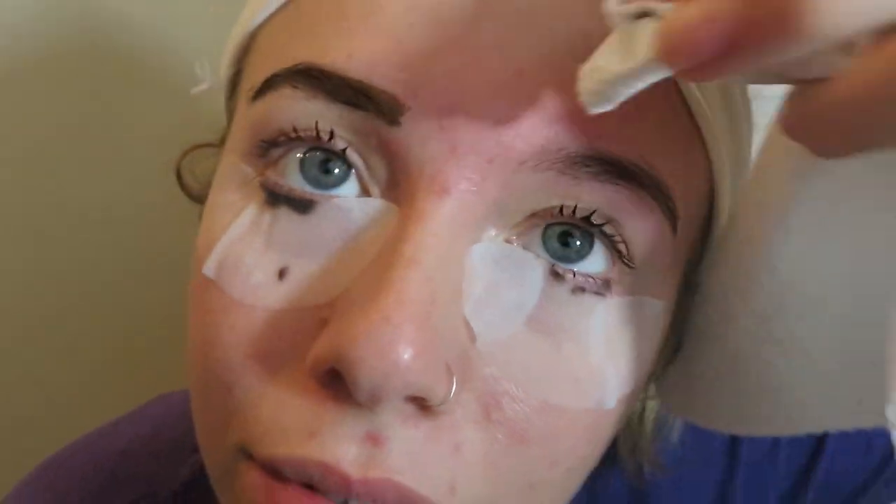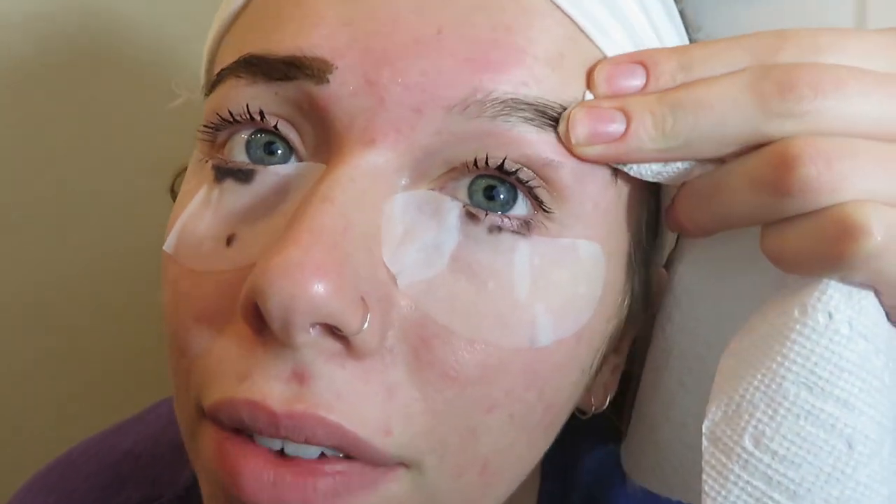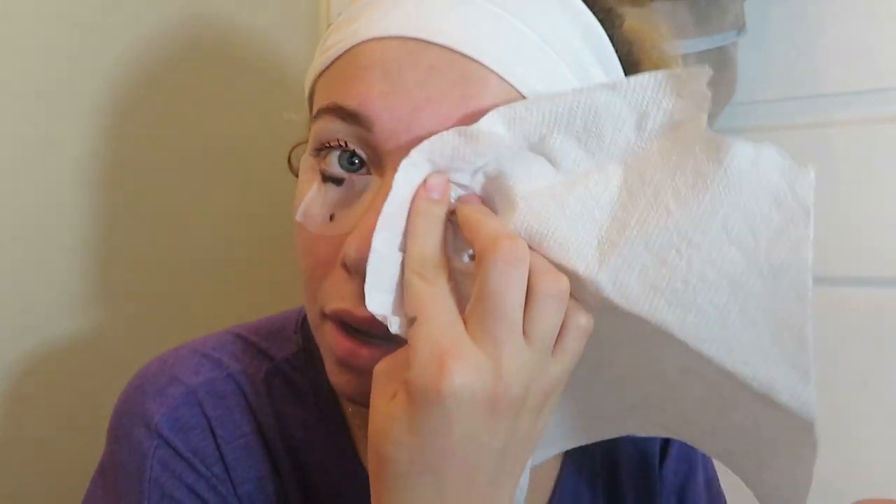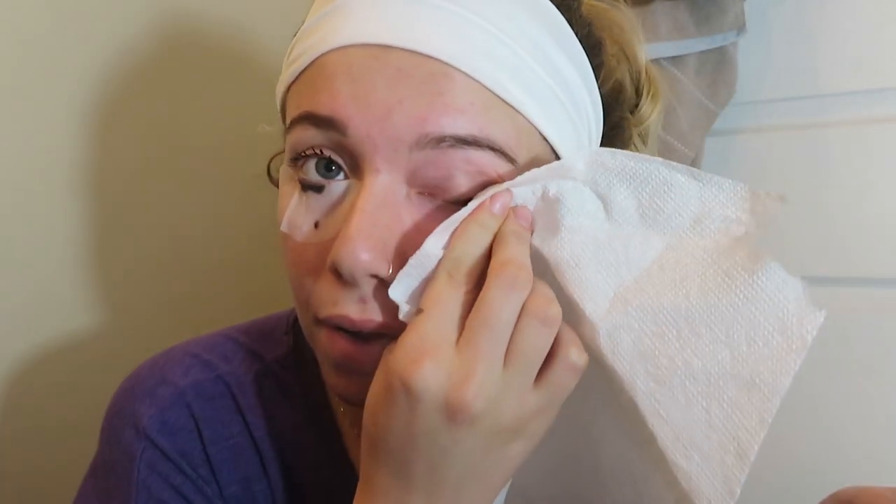Let's just wipe off the eyebrow dye. The eyelashes are still baking. By the way, it recommends you leave it on for five minutes. Now for the eyelashes — this part scares me because I don't want to get the poison in my eyes. I'm just gonna kind of rub it off. It doesn't hurt, but I'm waiting for it to hurt. Actually, this feels good — this is relaxing.